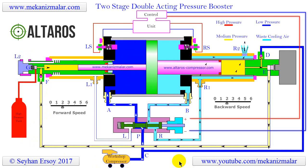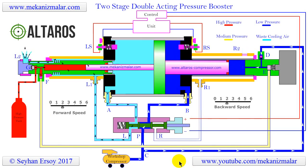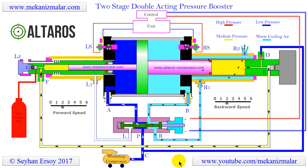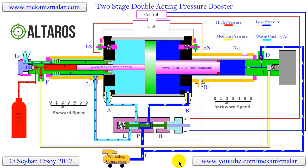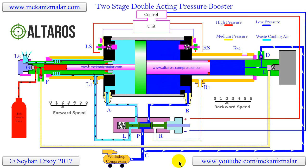It uses two main circuits called the reciprocation circuit and the pressure-boosting circuit. A third circuit, which is an extension of the reciprocation circuit, is called the cooling circuit. Now, let's describe the details of each of these circuits.